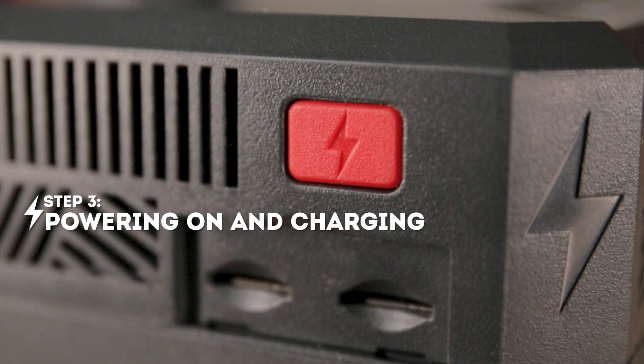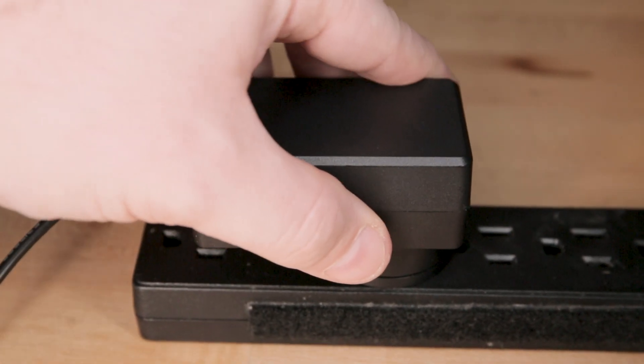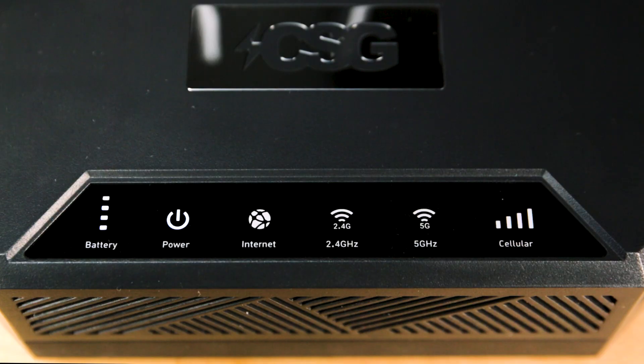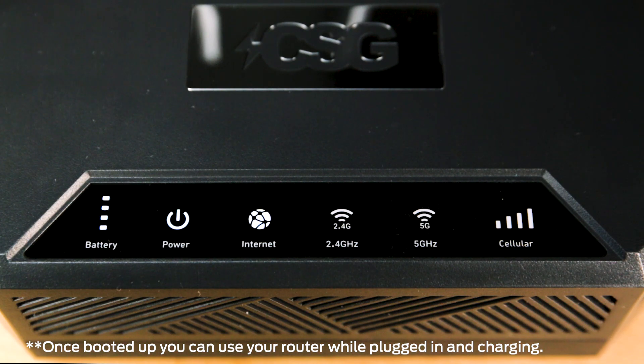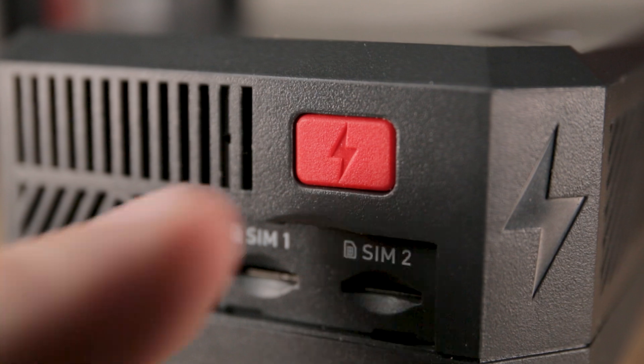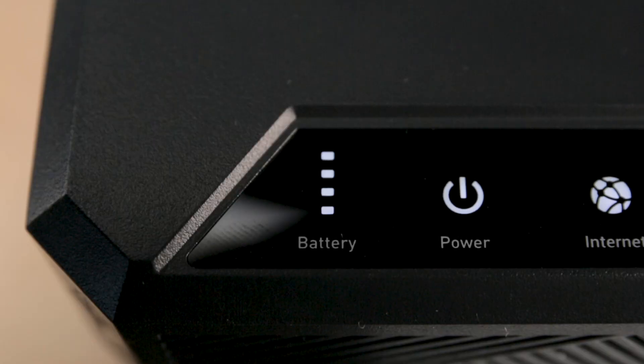Powering on and charging: plug the provided charger into an outlet or power strip, then plug the charger into the charge port. Once powered on, give it a few minutes for the router to boot up. You will know it is fully operational when all the lights on the device glow white. The battery icon on the left of the display is where you can see your M.212 battery level. If the charge status is not being displayed, you can tap the power button to bring it back up.